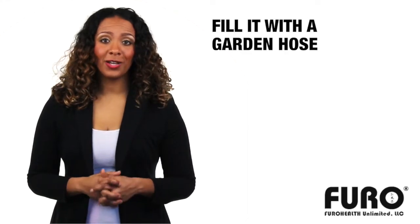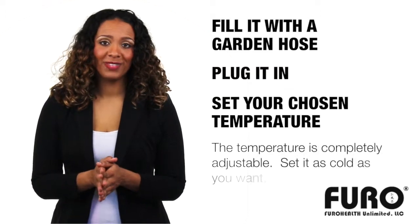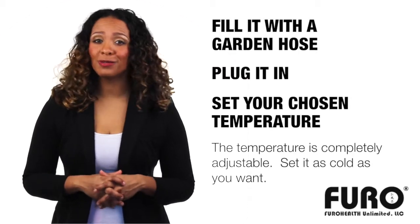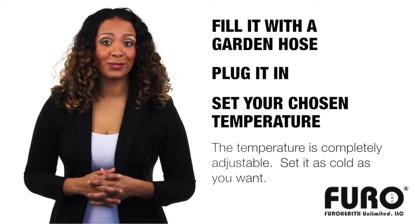Simply fill it with a garden hose, plug it in, and set your chosen temperature. It's small enough to fit inside or out, and is cleaned with ozone-sanitizing bubbles, so there are no dangerous chemicals in the water.